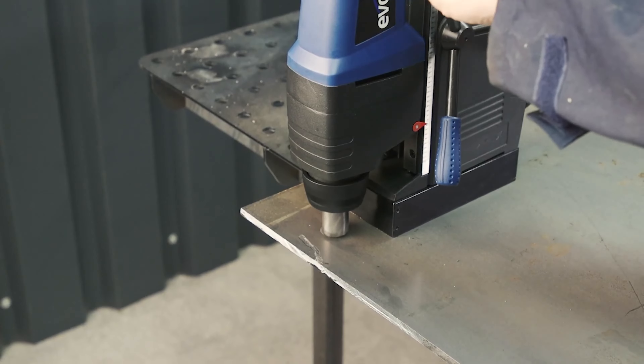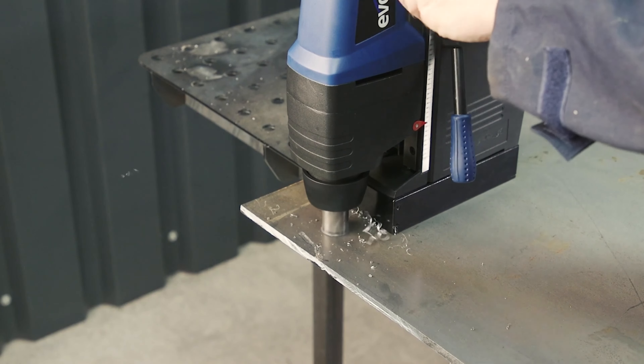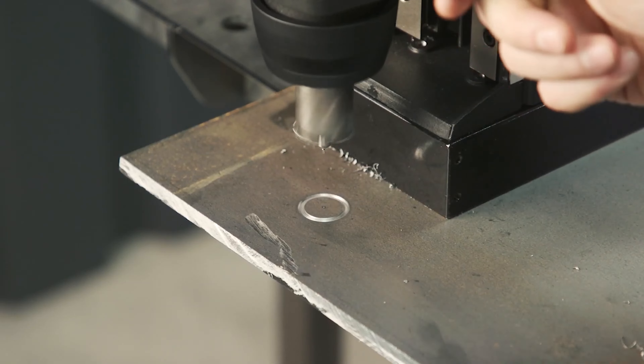To check the cutter is square and running correctly, gently bring down the cutter so it touches the metal and lift back up. You should see a perfect ring in the metal.